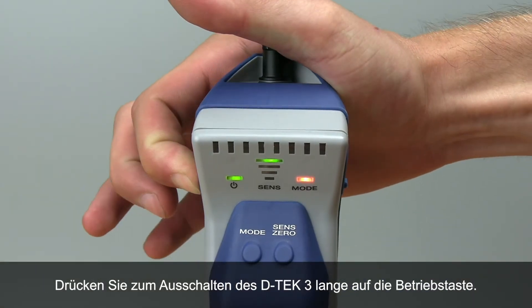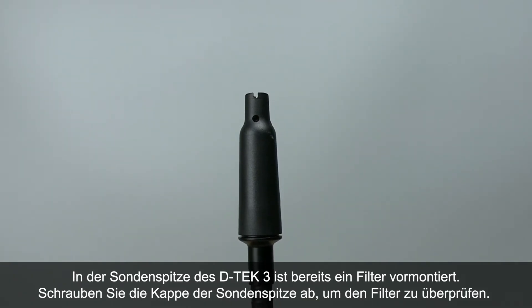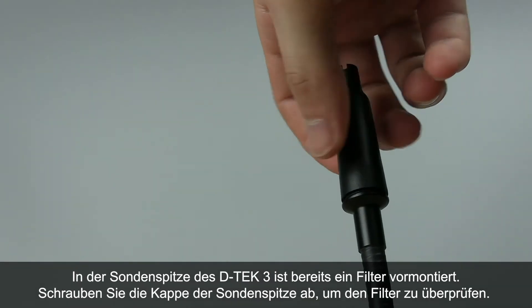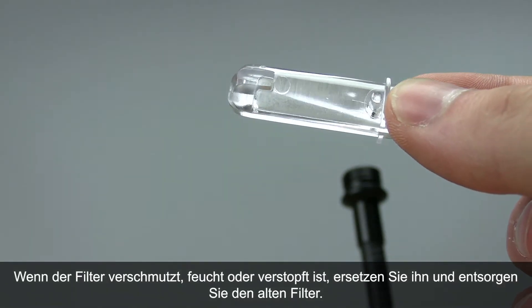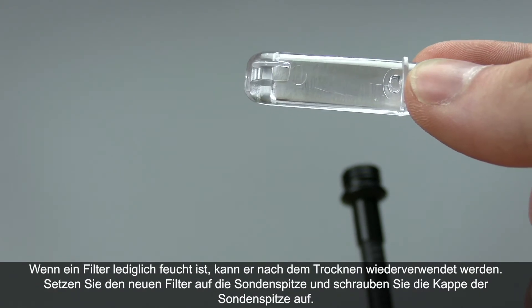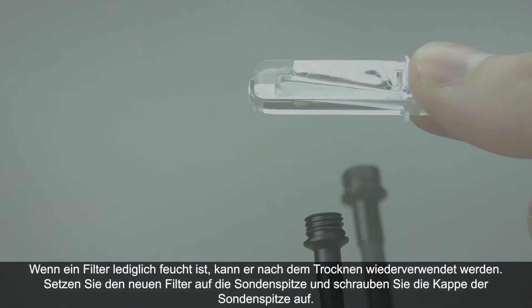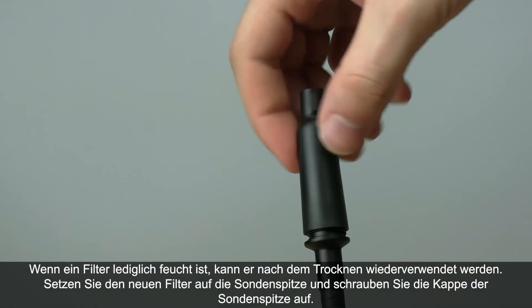Long press the power button to turn DTEK3 off. A filter is pre-installed in DTEK3's probe tip. Unscrew the probe tip cap to check the filter. If the filter looks dirty, gets wet, or clogged, replace and discard the old filter. When a filter is only wet, it can be reused once it dries. Insert the new filter into the probe tip and screw on the probe tip cap.